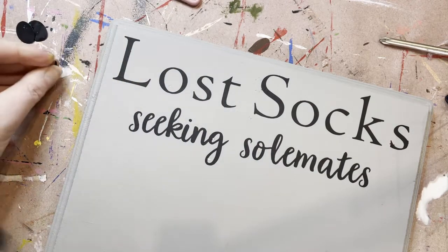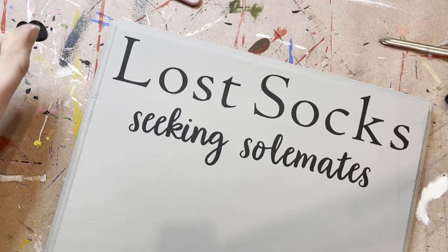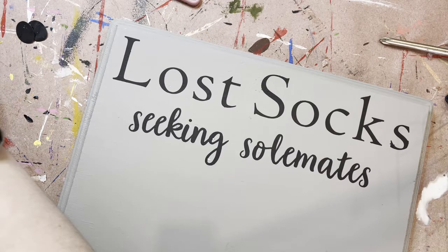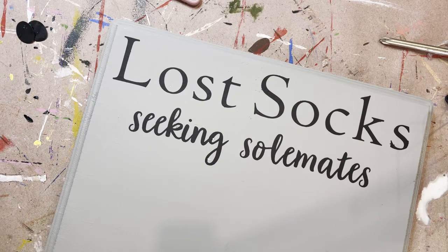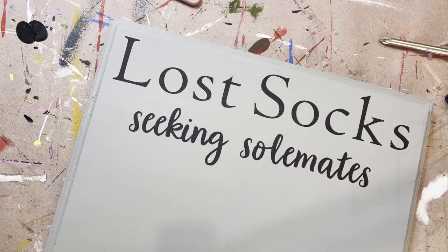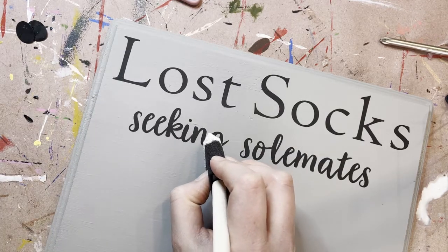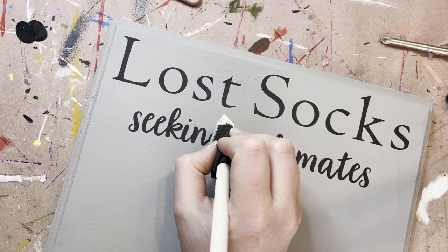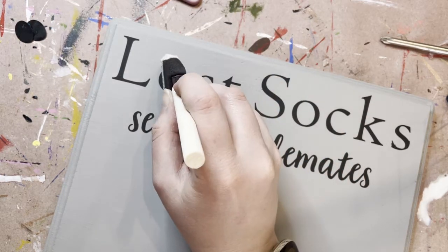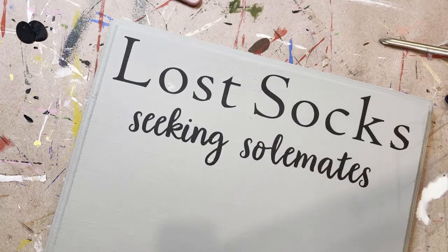I've got a couple of places that I just want to touch up super quick. One thing I always say with workshops: everything can be fixed. Sometimes things just aren't going to be perfect, and you know what? That is okay. If you've got any spots you want to fix, just go back and touch them up. Or if the vinyl pulled off any of your paint — sometimes it's just weird and that will happen — just go touch it up.